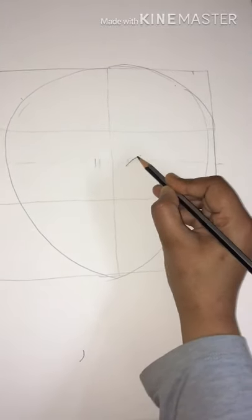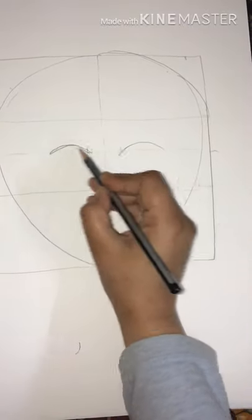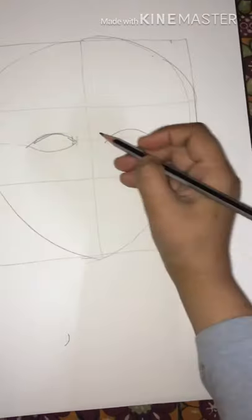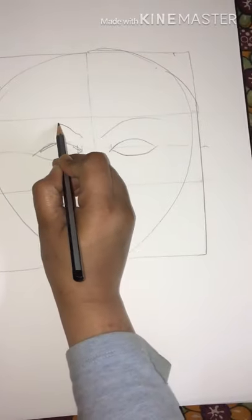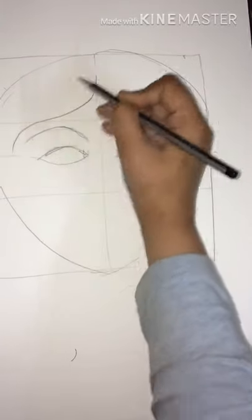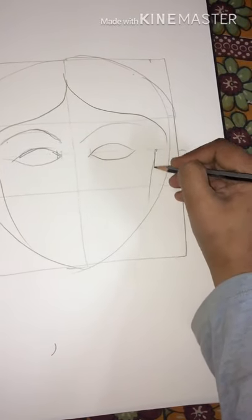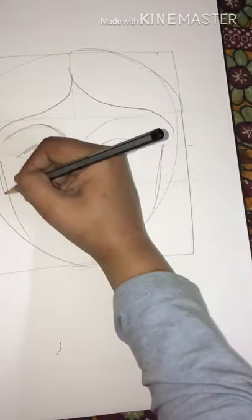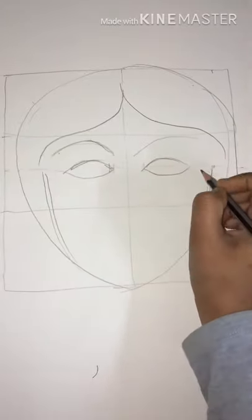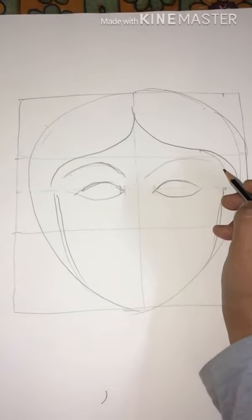Those eyes will start from here. It's a rough shape, and the eyebrows will again be roughly done near the hairline. This will be the face side — the face profile. I'll just remove the extra lines and fine-tune it a bit and show you how it looks, then I'll further add the detailing.